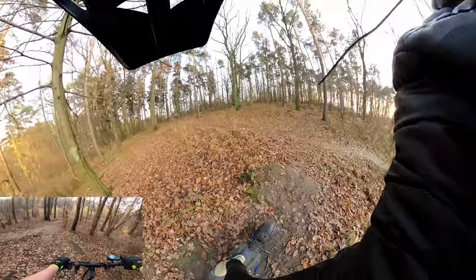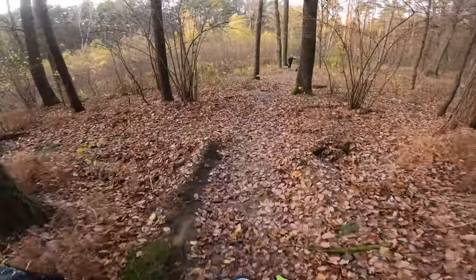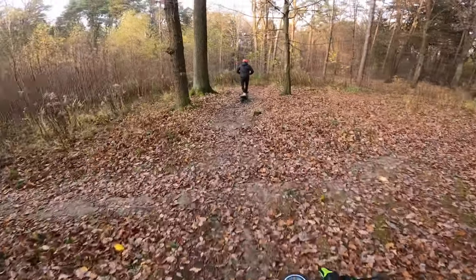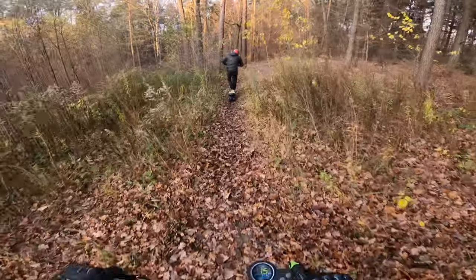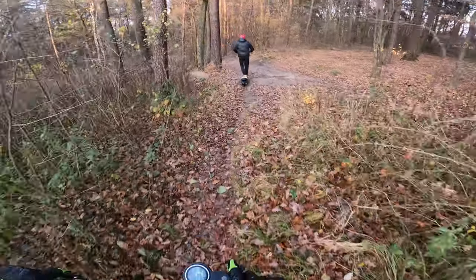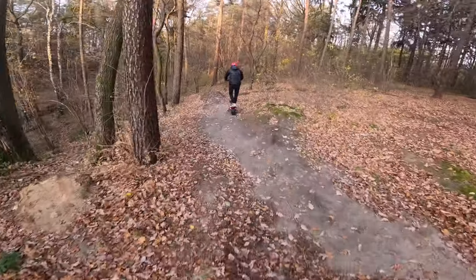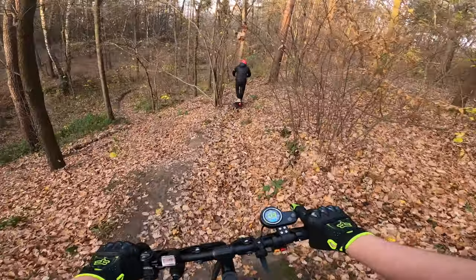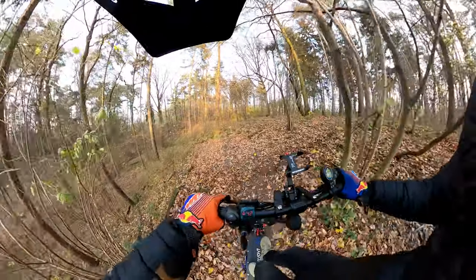I brake and this scooter isn't stopping — I've got zero traction. People are saying this scooter is good for the off-road, but have you ever used it on the off-road? This is a tricky one — super wet leaves. So far so good.